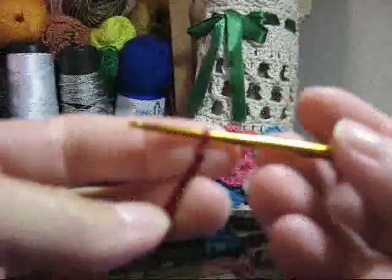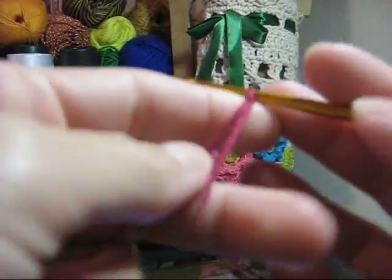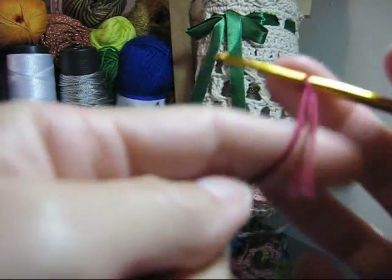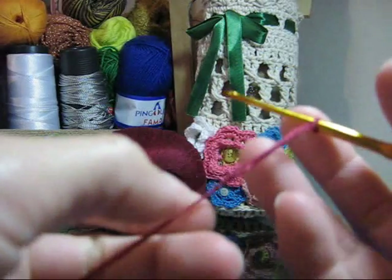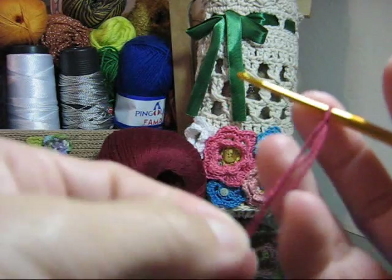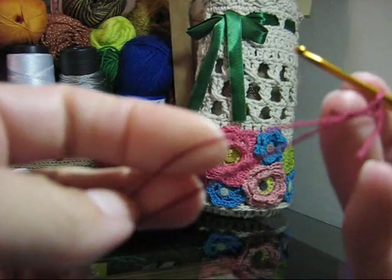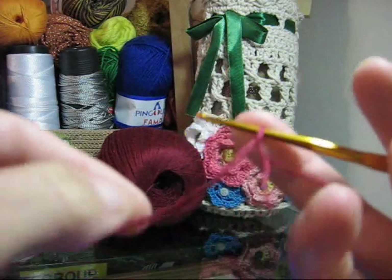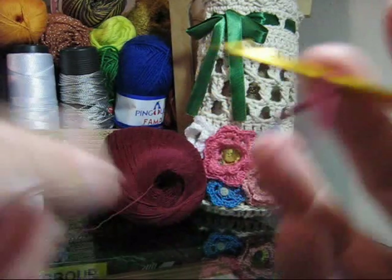Separe seus materiais e vamos iniciar a execução. Um ponto já na agulha — eu vou trabalhar esta parte com o fio vermelho. Você define qual o fio que você utilizará. A execução toda é feita em fio duplo. Um ponto está na agulha com o fio vermelho, trabalhando em fio duplo.